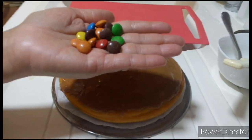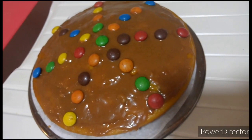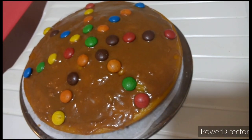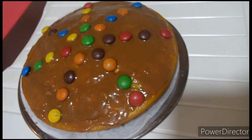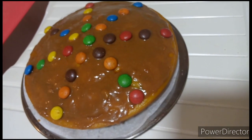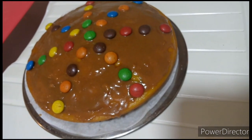Mayroon akong Nips chocolate — ilalagay ko ito dahil gusto ito nang alaga ko. Ayan guys, nalagyan ko na ng Nips chocolate. Depende sa inyo kung anong decoration ang gagawin ninyo, kung anong ilagay ninyo sa top. Pwede rin kayong gumamit ng marshmallow or any decoration. Pwede rin na natural lang, simple lang, walang ilalagay.